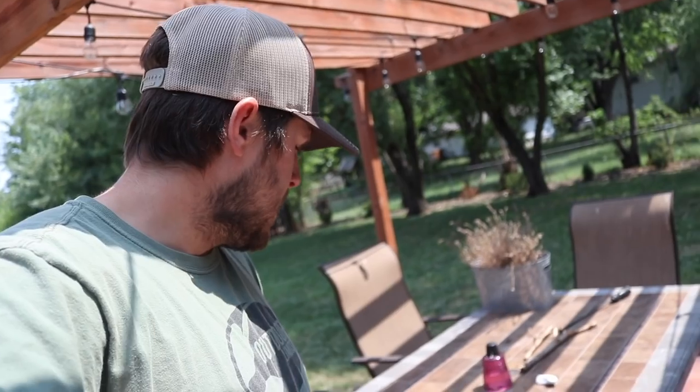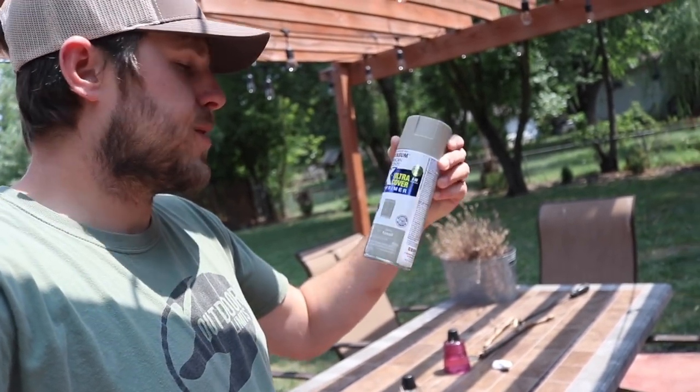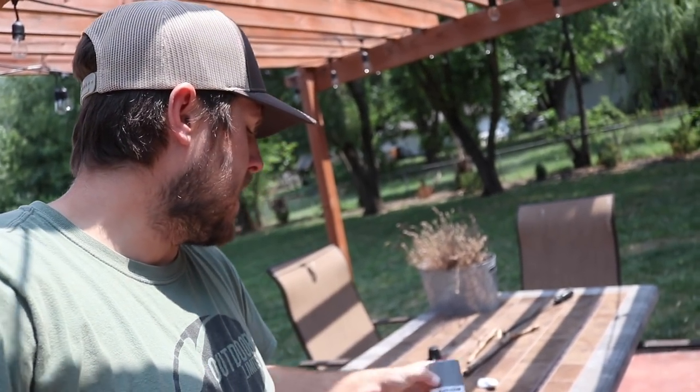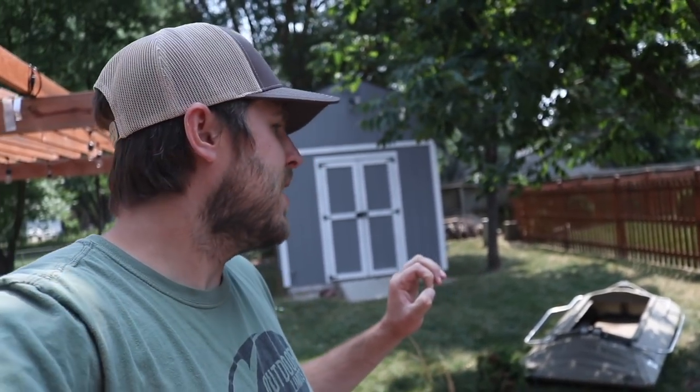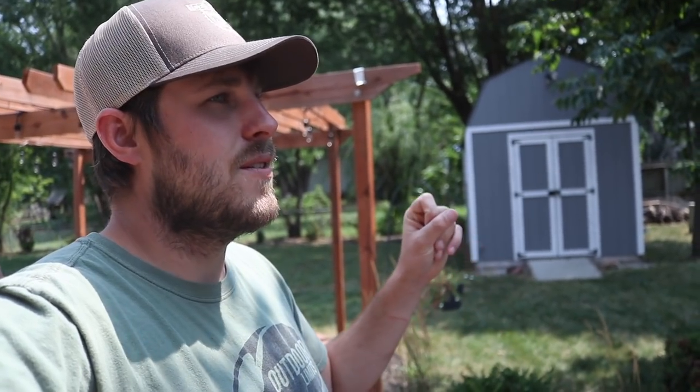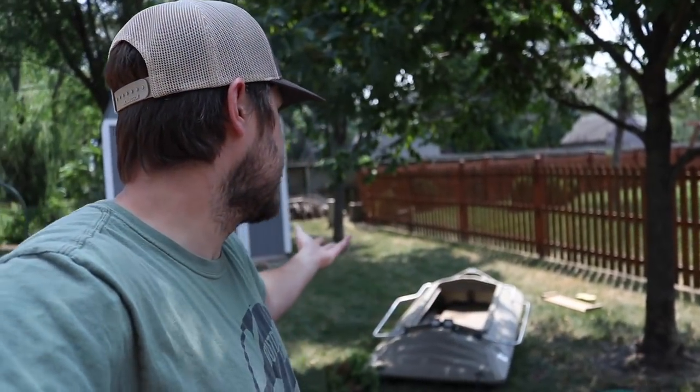I've got some spray paint: black, slate — which is ultra matte, good stuff — fossil, which is like a tan color, and satin granite. So we've got some interesting camo colors. What I'm planning on doing is spray painting the Final Attack and giving it a different look for some open water hunting. I don't know how great it's going to work out — could be phenomenal, could be a major flop — but we'll find out. I'm only out a few bucks on spray paint, and I've got a camo cover for it regardless.